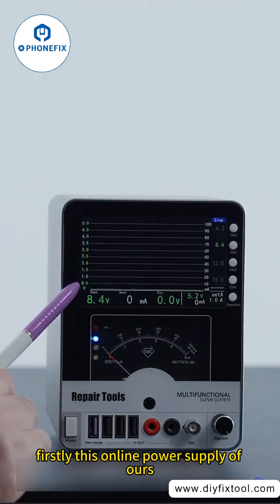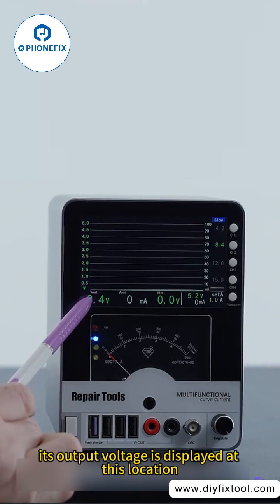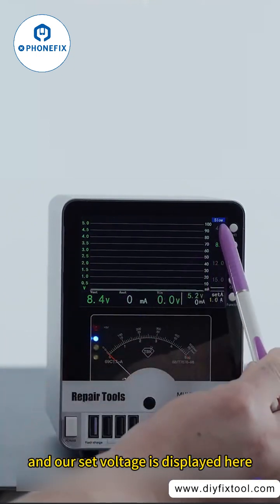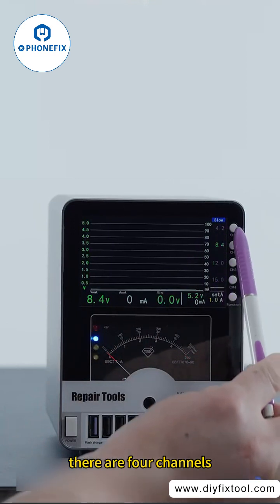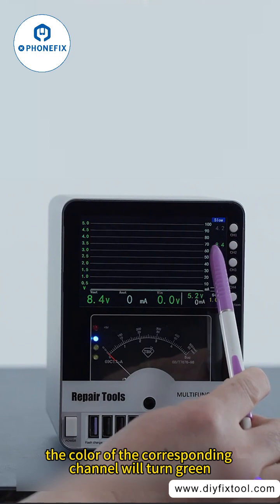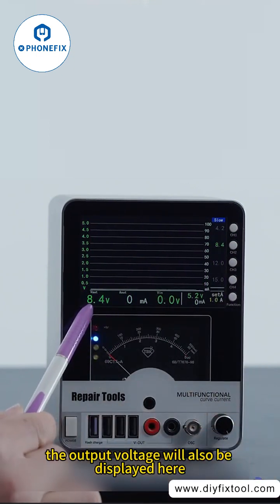Firstly, this power supply's output voltage is displayed at this location, and our set voltage is displayed here. There are four channels, and when I press the corresponding channel, the color of that channel will turn green. The output voltage will also be displayed here.